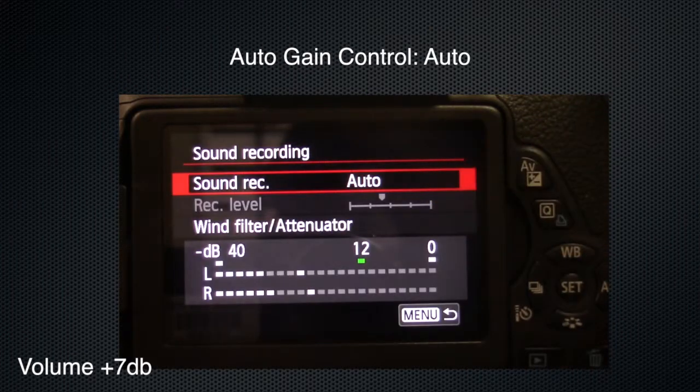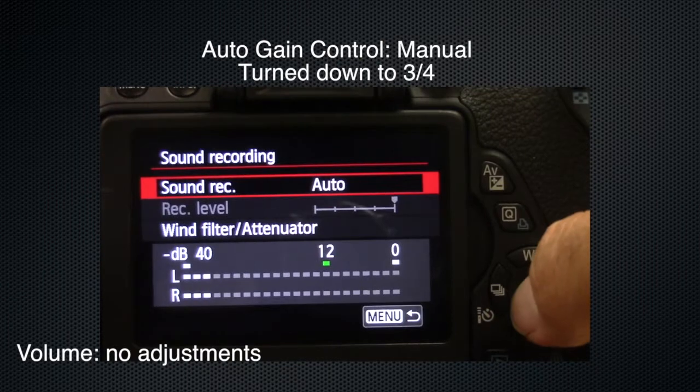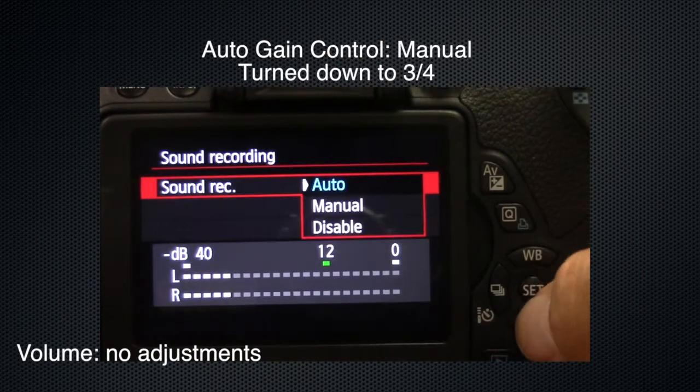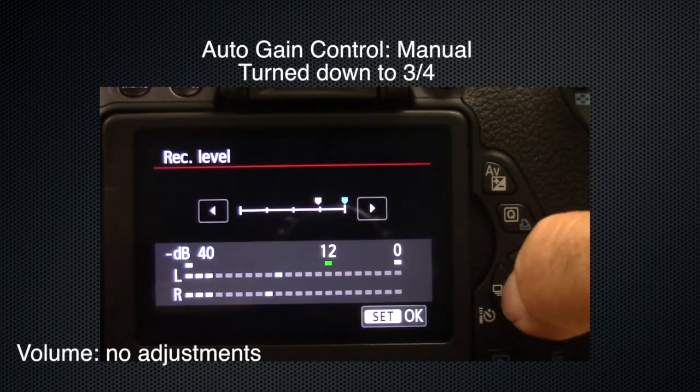This is a mic check with the auto gain control set to auto. There is an air conditioner going in the background and there are people talking in the hallway. This is a mic check with the auto gain control set to three-quarter. There is background noise and the air conditioner is running.